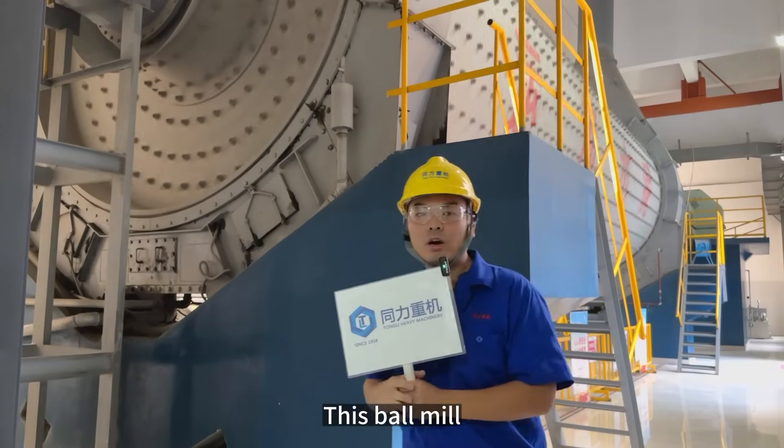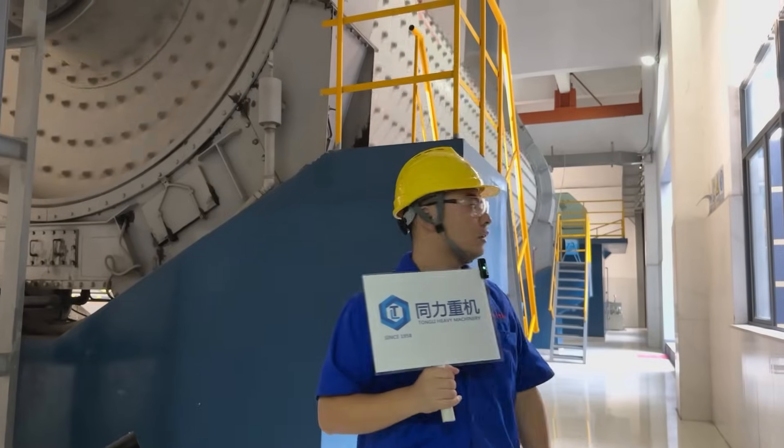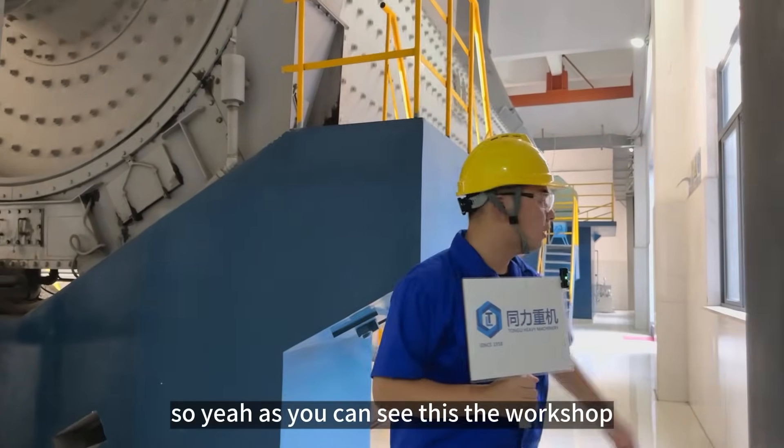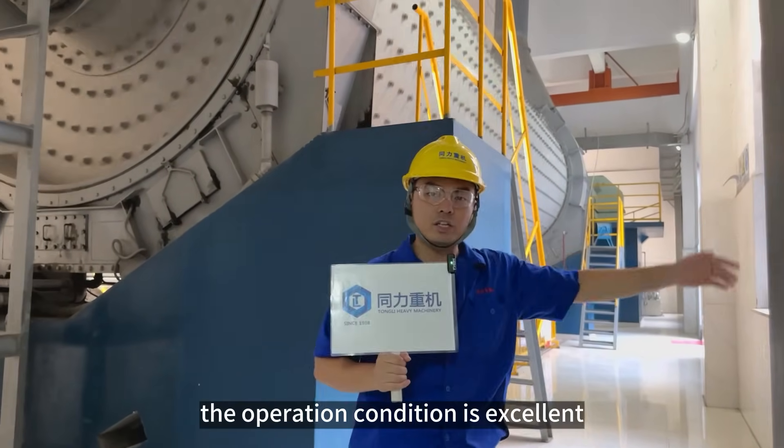This bond mill has a productivity of 250 tons per hour. As you can see, this is a workout — look at the surface, look at the condition. The condition is excellent.